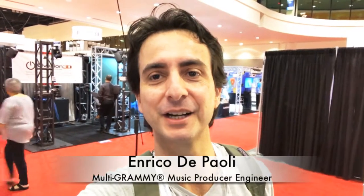Hello, we're here at Infocom 2017 in Orlando. This is Eric, and I'm here to show you the Audix SCX25A microphone. It's a large diaphragm gold sputter capsule.